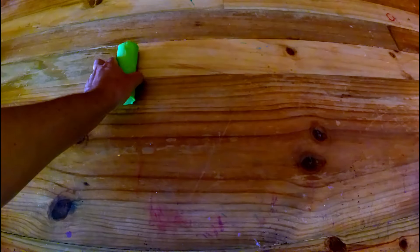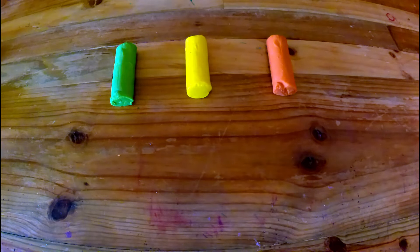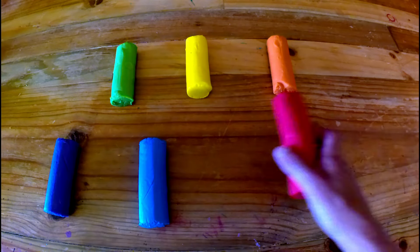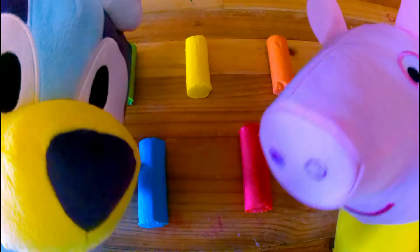Dad, what colours have we got? We've got green, yellow, orange, purple, blue, red, and we've also got white. Woo-hoo! Thanks, Dad!